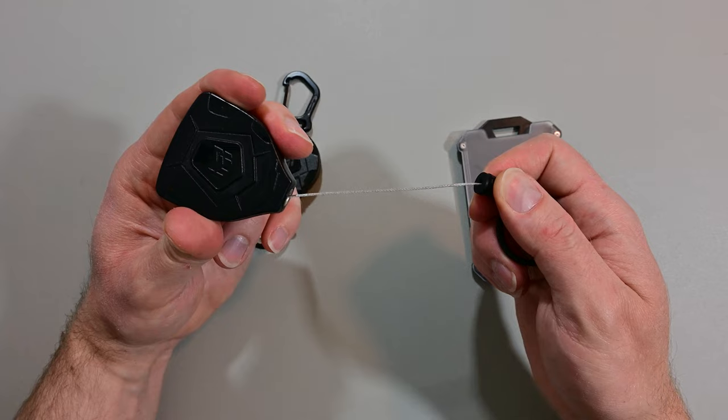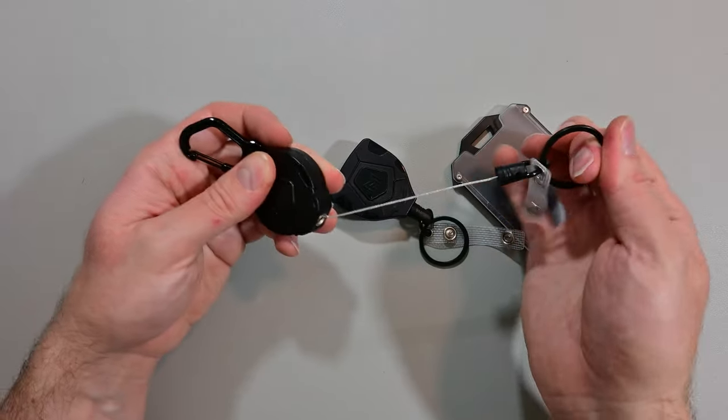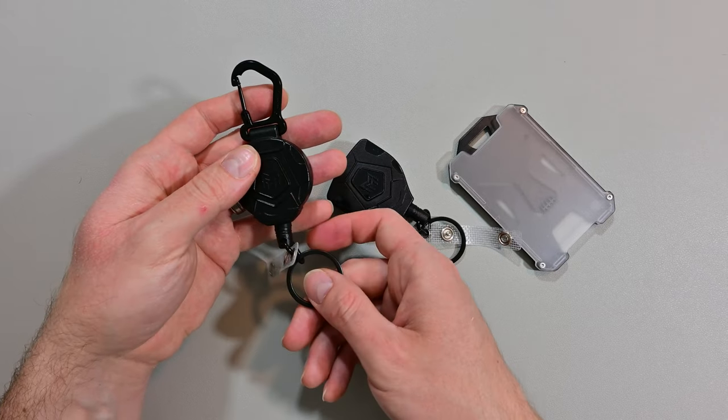If you have this clipped onto your belt, belt loop, or even a backpack, you potentially don't even have to take it off to use the keys on your key ring. It's a small thing, but it's a smart little design.